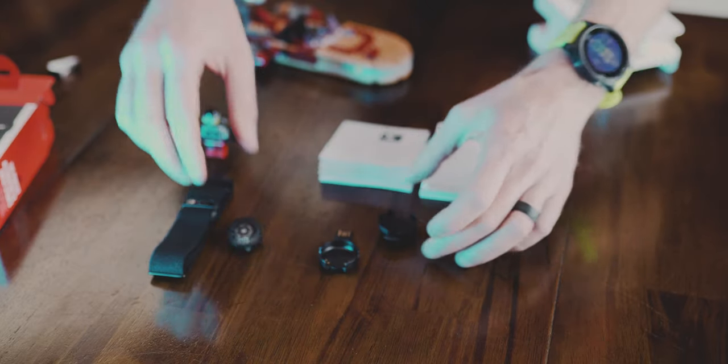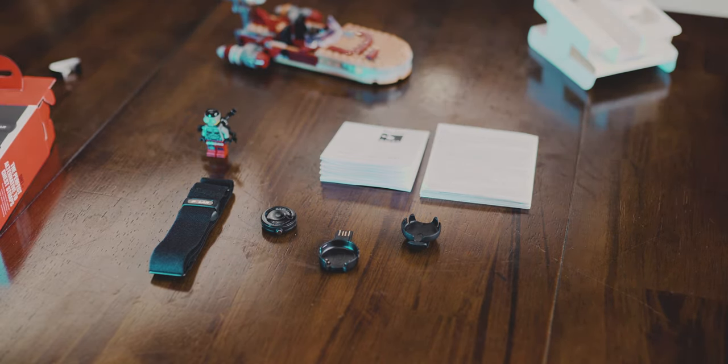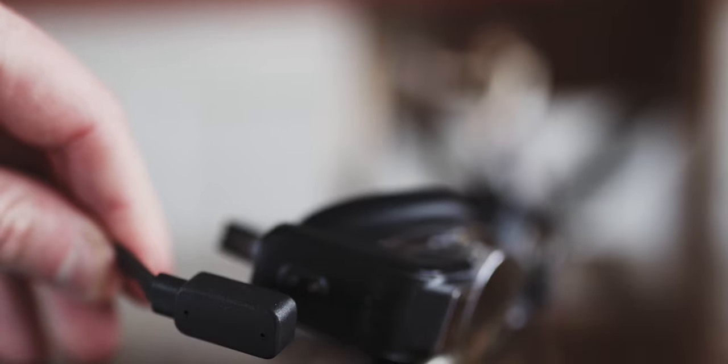Swimming with the OH1 is really where this heart rate monitor differentiates itself from everything else on the market. If you buy the OH1 Plus, you'll get a number of different clips that clip the heart rate monitor into your goggle straps. You can broadcast your heart rate or store that data on the device itself. I use it with the Form Swim goggles — the heads-up display system — and using this heart rate monitor with those goggles makes a lot of sense. With the OH1 Plus, you can keep an eye on your heart rate as well as your total time while racing an open water swim or base your lap swim workouts on heart rate in the pool.